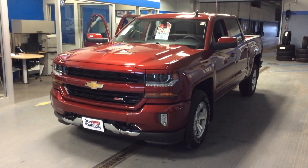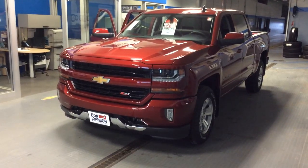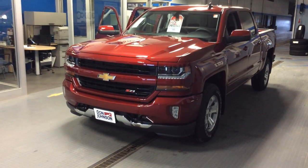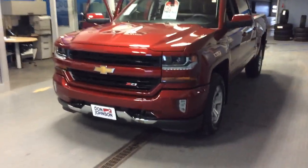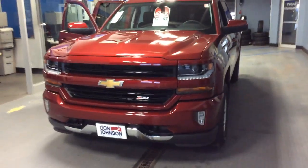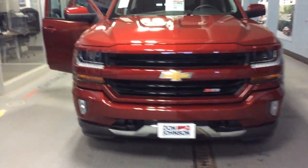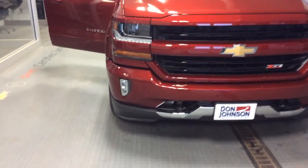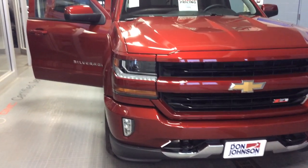This is a Z71 Crew Cab — great looking truck. I really like how the Z71 gives you the body-colored grille, front bumper, and rear bumper. It's in Cajun red tint coat. Of course it has the LED daytime driving lights, which are very distinctive. It's got LED fog lamps and projector beam headlamps to give you a bright light as you're driving down the road at night.